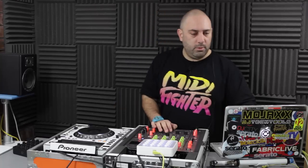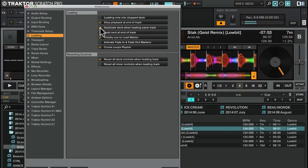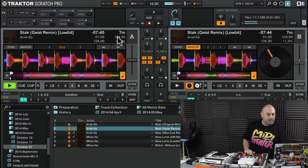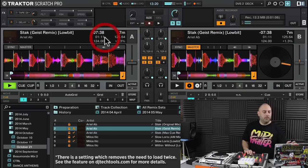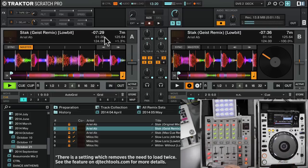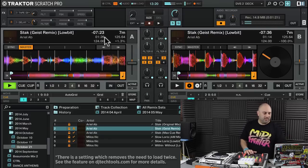Now Traktor is very similar in principle. We've got the timecode deck on the right hand deck, that's deck B, playing through perfectly fine. Go into preferences, go into Loading, and make sure that 'Duplicate Deck When Loading Same Track' is ticked. What you'll notice on Traktor is it doesn't always pick up the BPM the first time, so you may need to do it a second time and then it picks up the BPM. Stop the right hand deck and you've got your internal deck playing on the left hand side — the principle is the same, but often you'll need to instant double twice to make sure it's exactly locked into place.